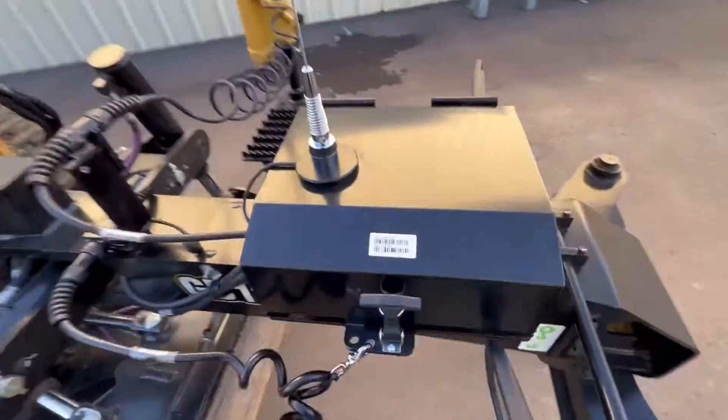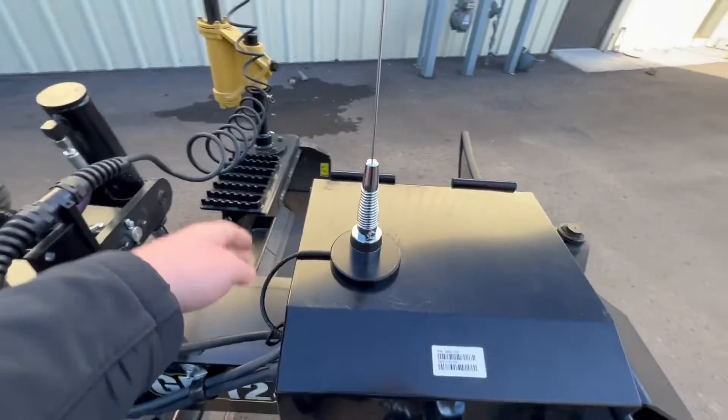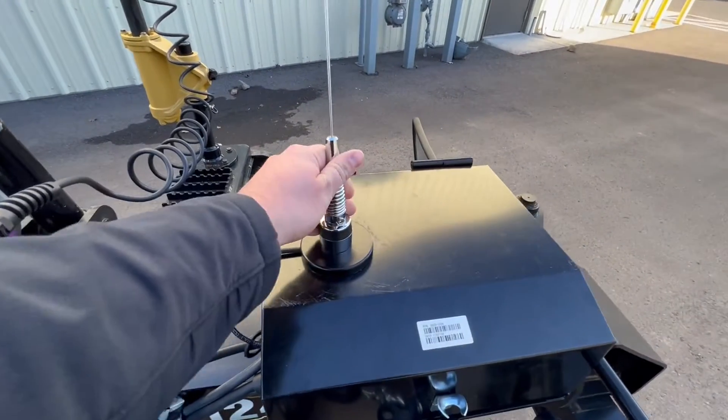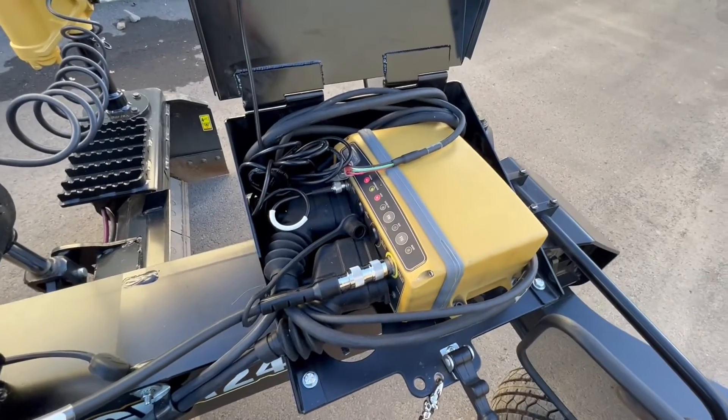And here we got the MCR3 control box, this is just welded on. This is the radio antenna, just mag mounted right onto the top of the box here. And here we got the MCR3.